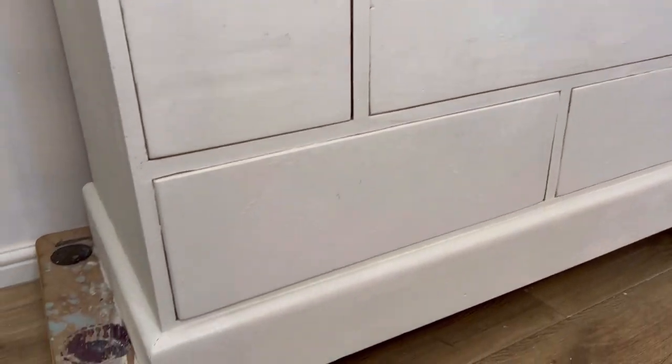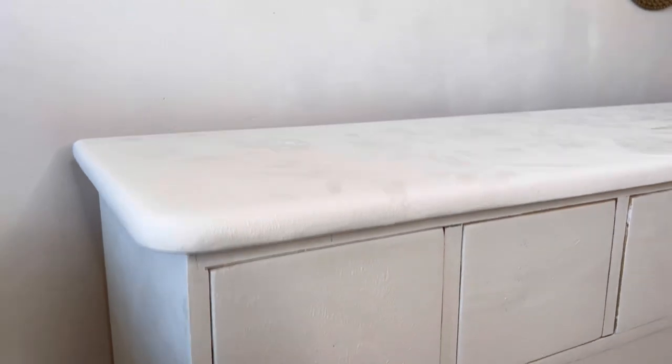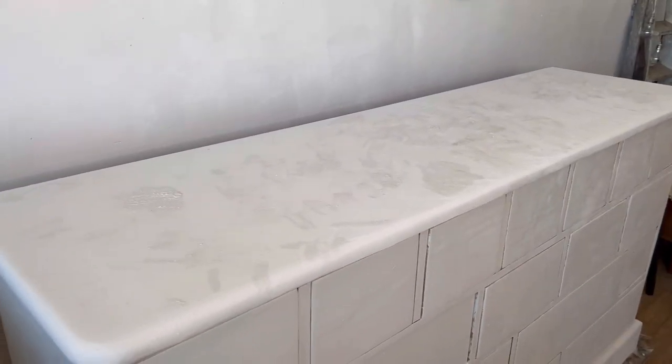Here's a little look with one coat of Moonbeam. You can see how textured it is and you can also see the amazing coverage that you can get with Moonbeam just with one coat.